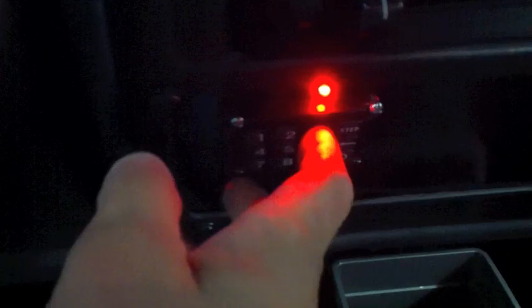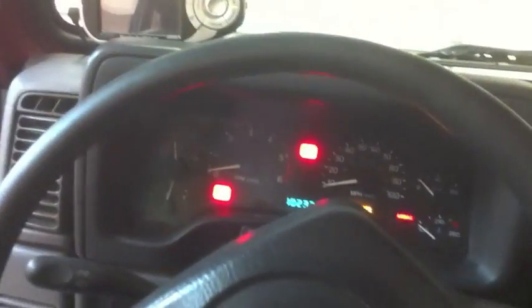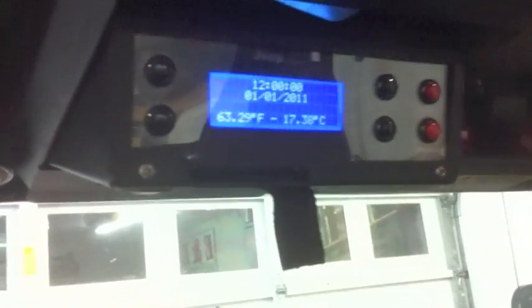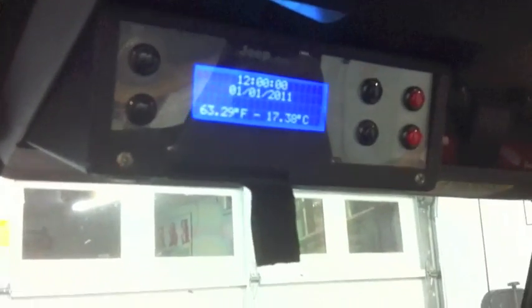Let me show you how this works. You can see — type the code in — it turns green. As you can see, all the gauges came on and everything's coming on, along with the Jeep computer. The timing is actually not working right now, but it will be. I have the time module, but I'm waiting for a shift register to free up some pins before I can make it work completely.